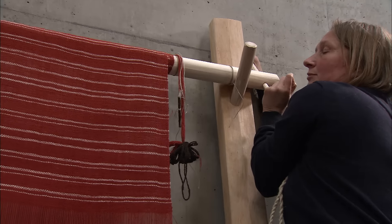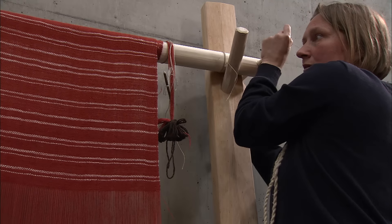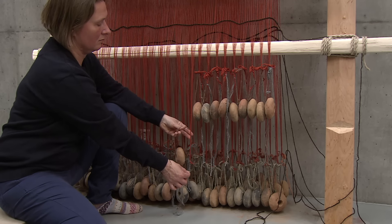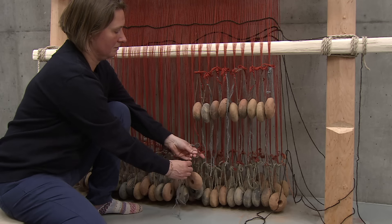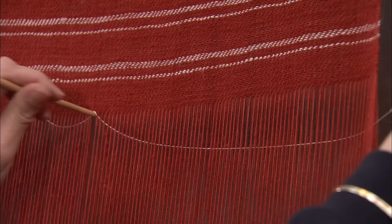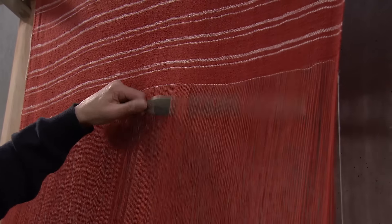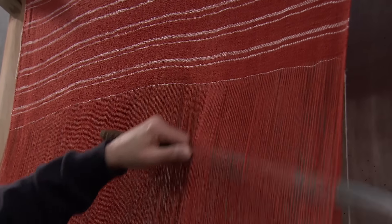When the fabric almost reaches the heddle rods, there is no more space to continue. Therefore, the fabric is wound around the top beam, also called the cloth beam, to make more space for the weaving. To keep the yarn taut, the loom weights are adjusted so that they hang just above the floor.